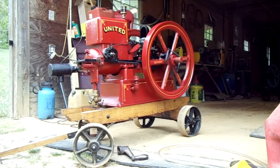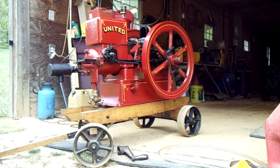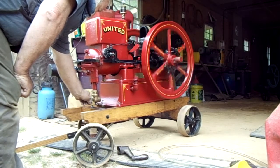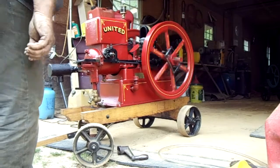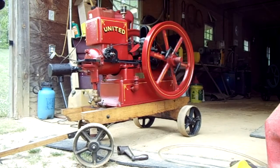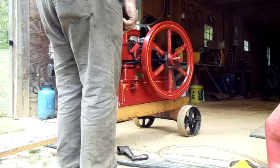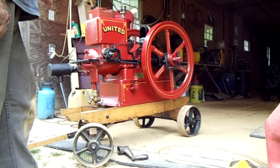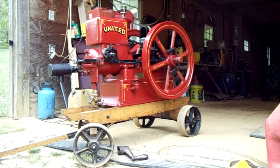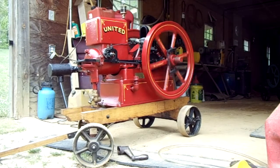A real nice engine, real nice cart — good wheels, good everything on this engine. I hope you enjoy looking at it; I will adjust the mixture in a second here. You can speed it up — oh, it's running real slow — you can speed it up.